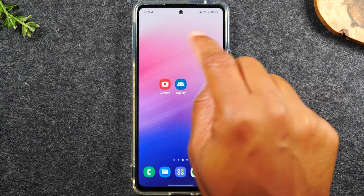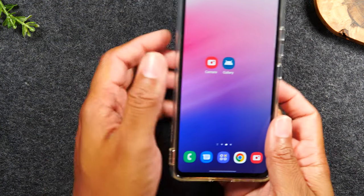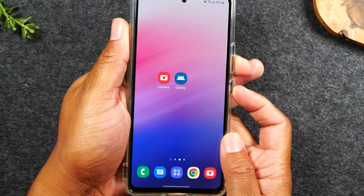If you're trying to use the screen and it's not working, I'm going to show you a button command that will soft reset your phone and it won't erase any information. It will just restart your phone and usually that will fix the glitch that is causing your phone to freeze. What you'll need to do is hold down on the power and the volume down button for about 10 seconds.